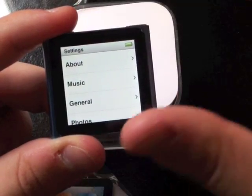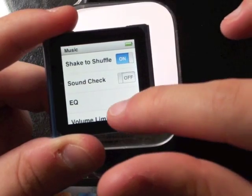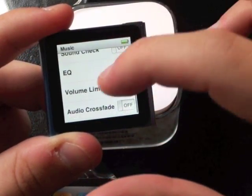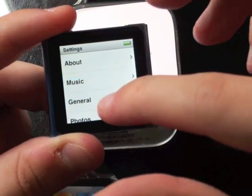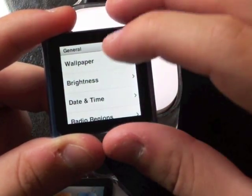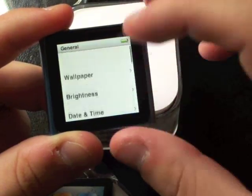It's kind of cool that you can swipe to the right and it acts as a back button. Music settings — we have Shake to Shuffle, which is on, Sound Check, EQ, Volume Limit, and Auto Crossfade. General settings — we've got Wallpaper, Brightness, Date and Time, Radio Regions, Live Pause, Accessibility, and Language.